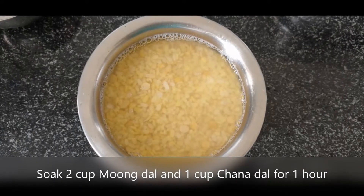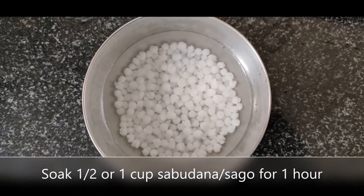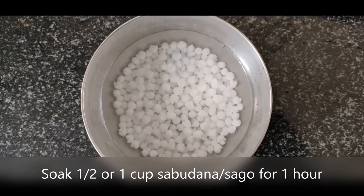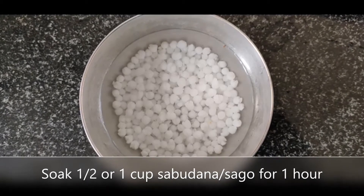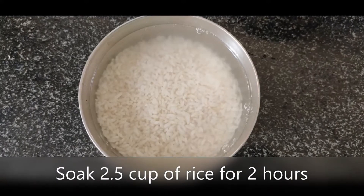Firstly take 2 cups of moong dal and 1 cup of chana dal and soak it in water for around 1 hour. Then take 1 cup or half cup of sabudana and soak it in water. Along with it, take 2 cups of rice and soak it for around 2 hours.